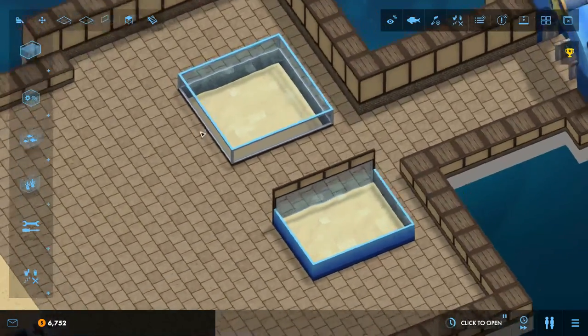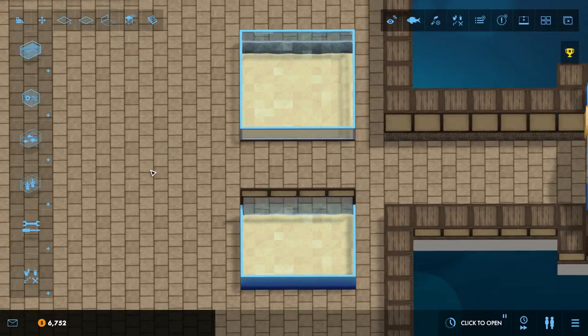We have carefully selected our tanks and now we must build the equipment to help power, filter, heat, and otherwise care for the tanks so that the fish inside do not die — because that would not be good.